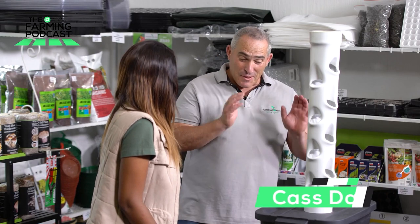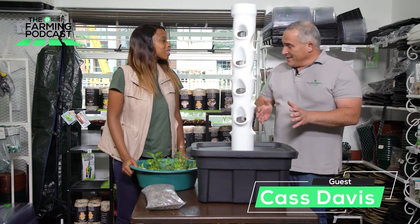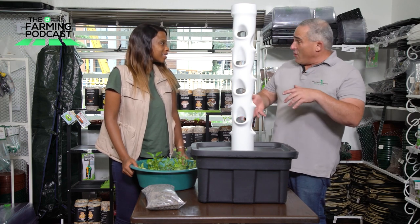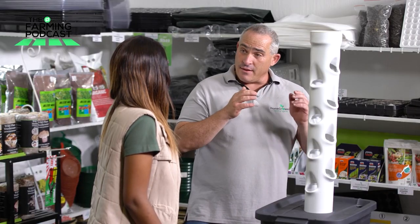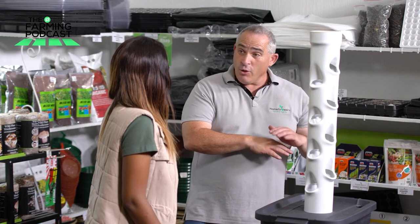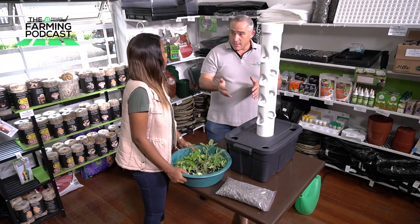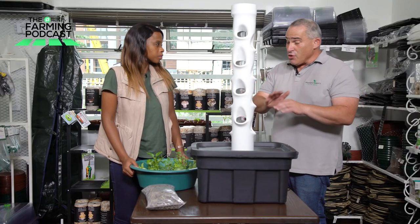Very simply, the nice thing about this system is it's for smaller spaces. I think it's well suited to somebody that wants to get into hydroponics for the first time — that has never experienced it, but they know and they've heard lots about it and they want to learn. I would highly recommend it for the first-time user; something like this is spectacular and you can grow almost anything in it. The size of it is 20 pockets, so you've got 20 different vegetables — herbs and vegetables. You're not restricted.